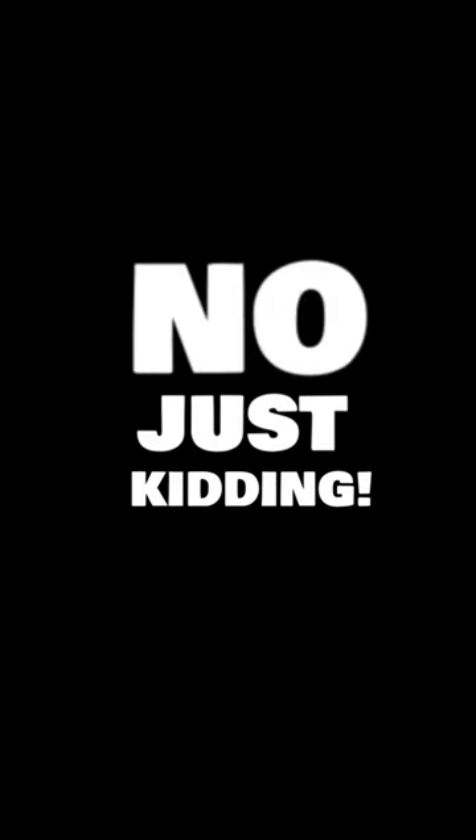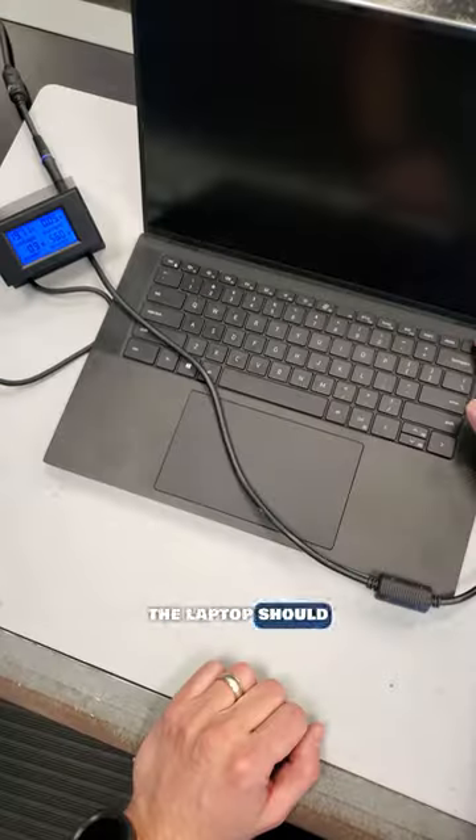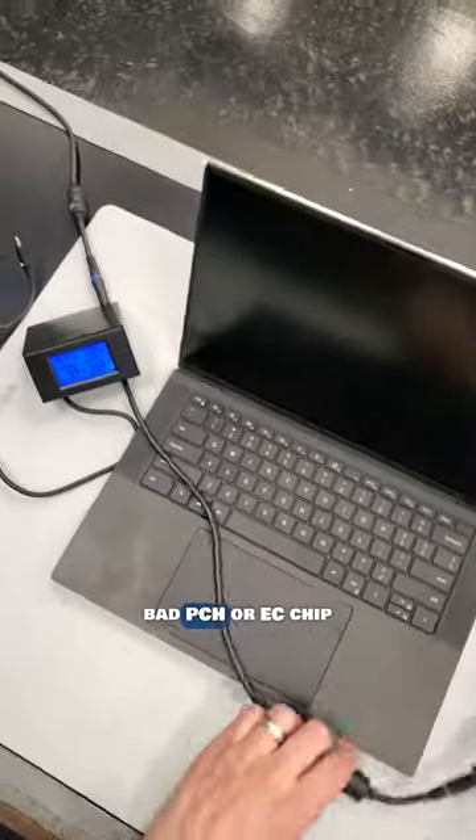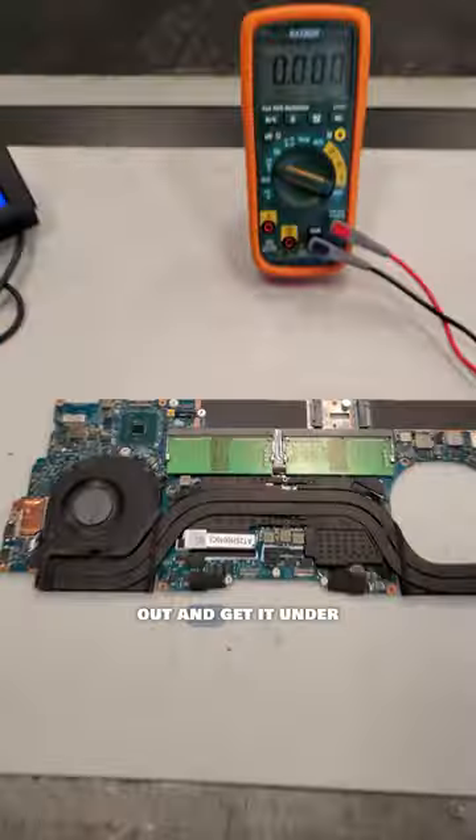No, just kidding. Let's open it up and take some measurements. I can see that all the power rails are present, so the laptop should turn on. This points to a bad PCH or EC chip, or even a corrupted BIOS. Let's pull the motherboard out and get it under the microscope.